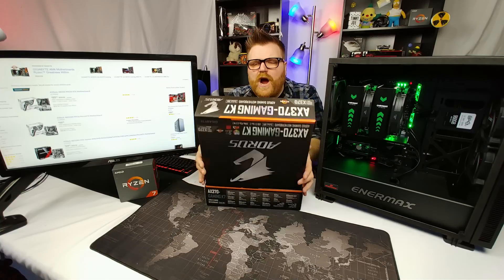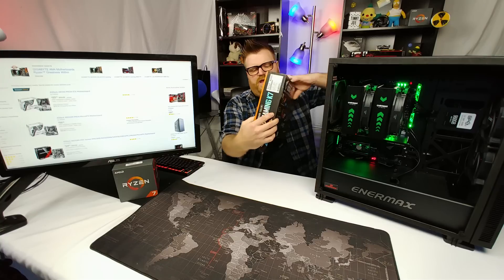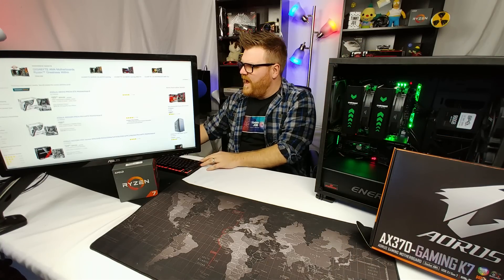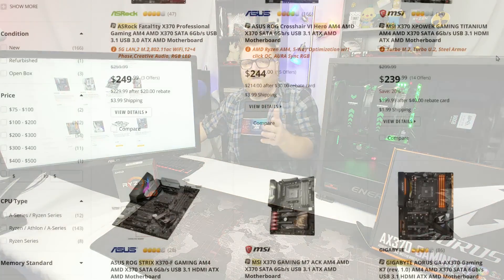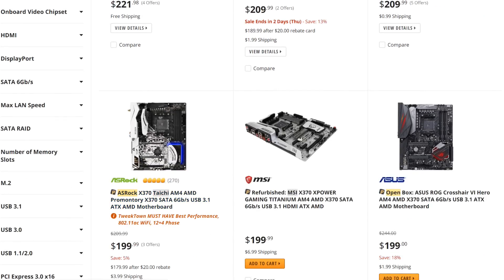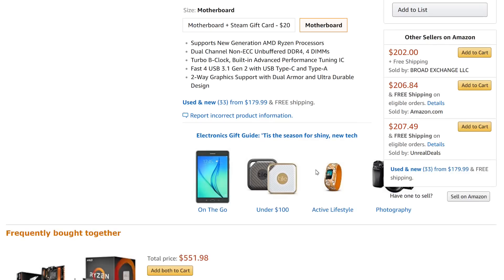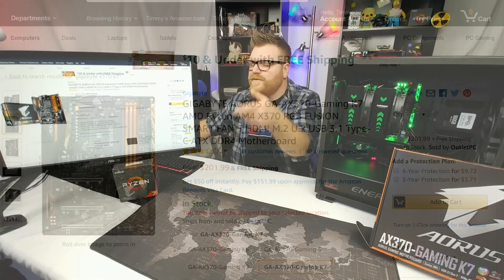All in all, for $200 — that's what it costs — it's the best all-around board I think you can buy. You can never go wrong going Asus, but in this $200-and-up category it's right at the bottom of that price range and has everything. It has very, very good memory support, and maybe some Asus boards might be better, but they're typically much more expensive.